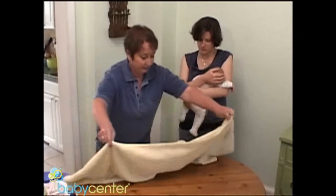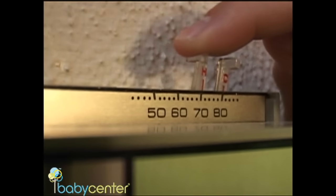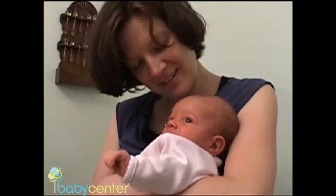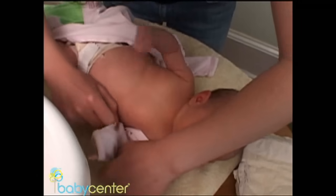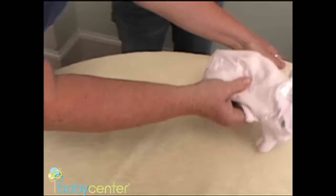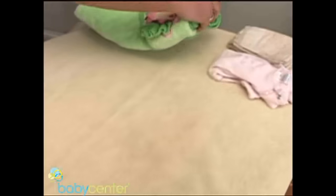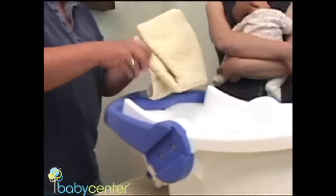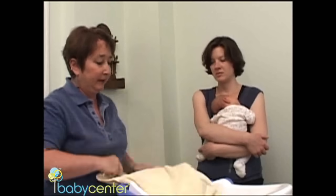Set up for the bath anywhere you have a large surface area to work, and set the room temperature to 74 degrees 15 minutes before undressing your baby. It is safe to bathe your newborn in a tub after her umbilical cord stump has fallen off. The key to bathing is keeping your baby warm and comfortable. Supplies include Q-tips and cotton, a stack of clean washcloths, a comb, a hooded bath towel, and a small towel in the bottom of the bathtub so the baby doesn't slip.